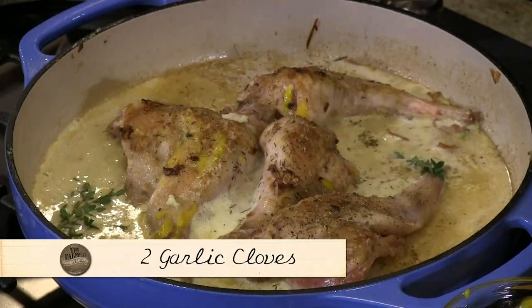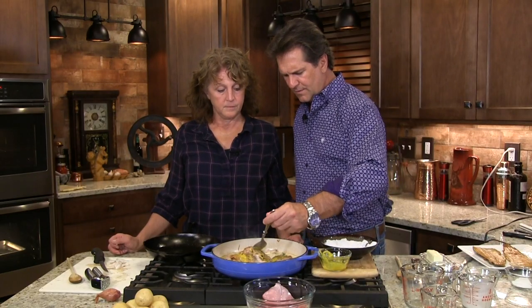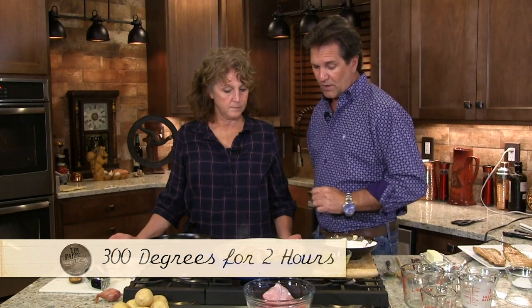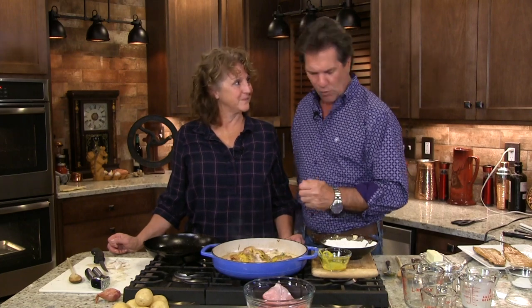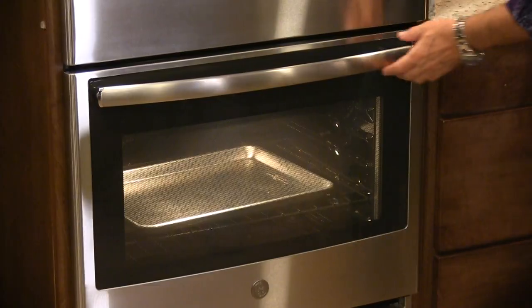We're going to just cook this a little bit. Mustard. So what do you think, Mrs. Farmer? I'm starving. 300 degrees, a couple hours. We're going to check it in one hour and see where we're at. We want that meat falling off the bone, and as the juices cook into that — let's put the top on this. Ready? Pop that in the oven.